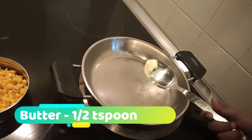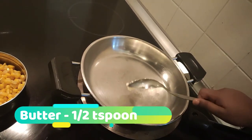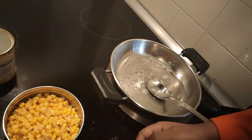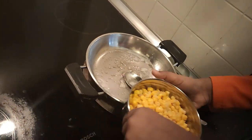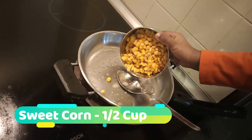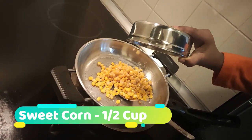Once the pan is heated, add half teaspoon of butter. Once butter melted, add half teaspoon — oh sorry, half cup of corn. I used this corn.